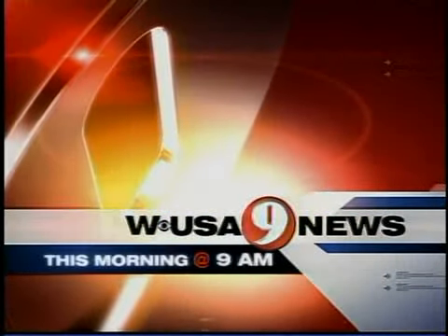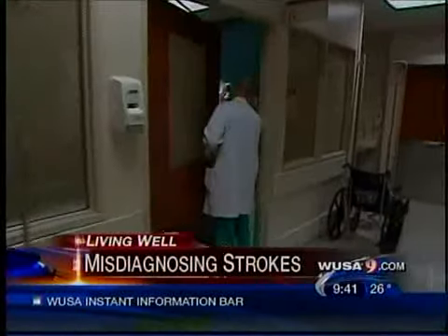Now, live from WUSA 9, this is 9 News this morning at 9 a.m. With a little help from our next guest, you can entertain in style this spring without splurging. Frank Fontana is host of HGTV's Design on a Dime.